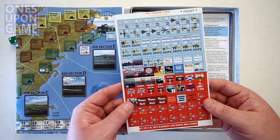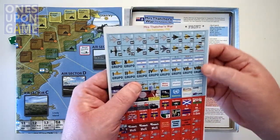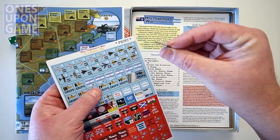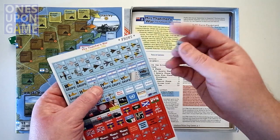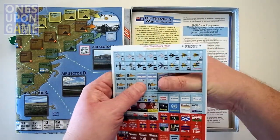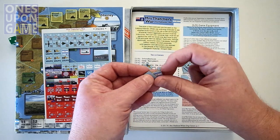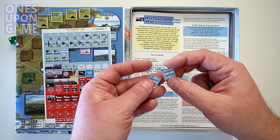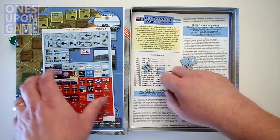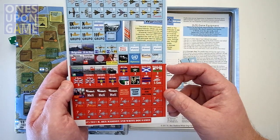We've got the counters. White Dog always does really thick, sturdy counters. I don't believe they're laser cut like the good VPG ones — they're a different cut. Let's see if they're sooty — no, they're not. Very nice and thick, probably a little over an eighth of an inch. Good quality. You don't have to round them; they punch very cleanly and come right out, separate very easily. They get some nibs on the side instead of the corners, so they're harder to trim there but less necessary to trim. Registration is pretty good, a little right up against the edge, but not a big deal at all.